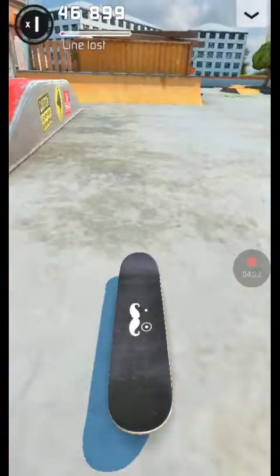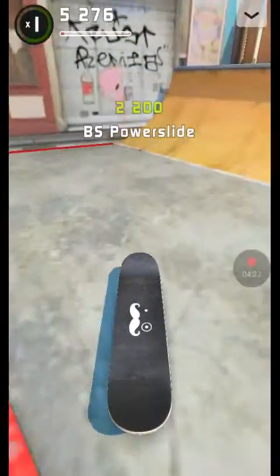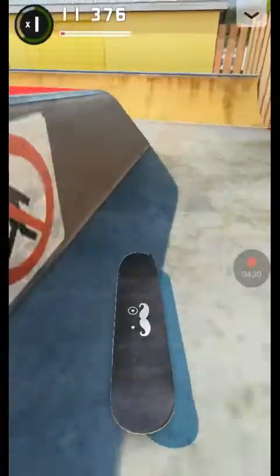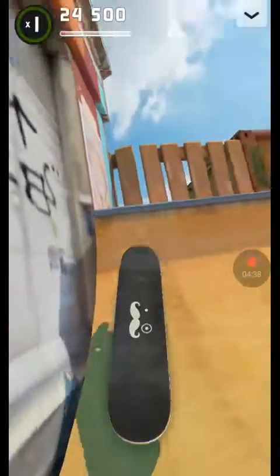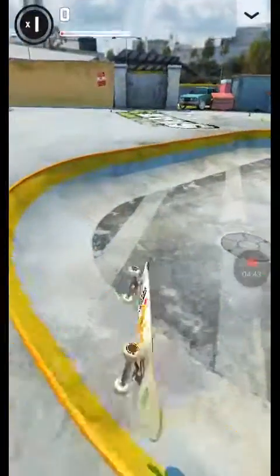All I know how to do is heel flips, kickflips, and pop shove its. That's the reason why I'm mostly doing kickflips — because other than the ollie, the kickflip is the most easiest. There we go — heel flip! A double heel flip!